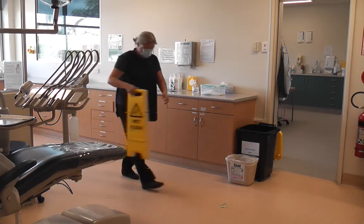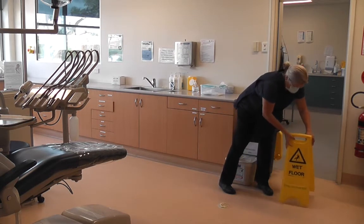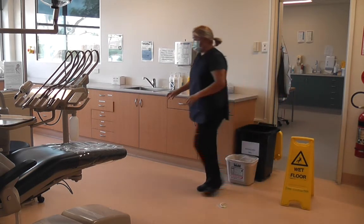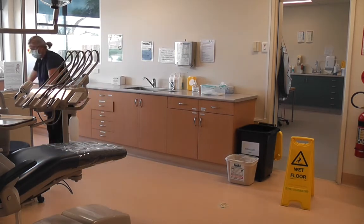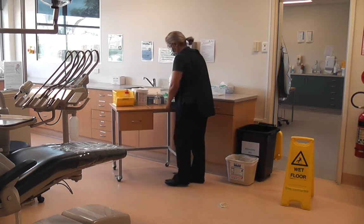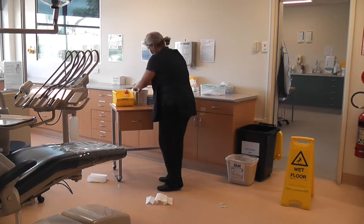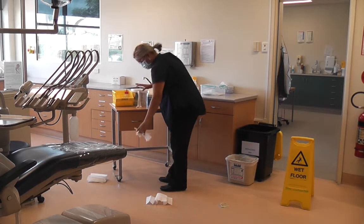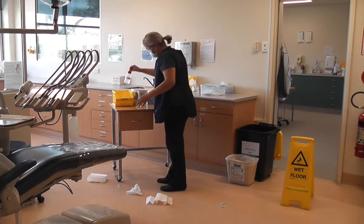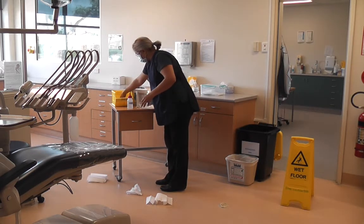Step 2: Follow company policy and procedures by placing the safety sign close to the hazard and get the spill kit. Unpack the supplies needed for cleaning. This will include paper towels, detergent wipes removed from the packets, disinfectant solution (not a spray bottle), disposable bags, and a waterproof apron.